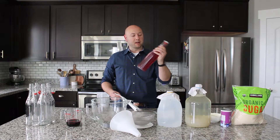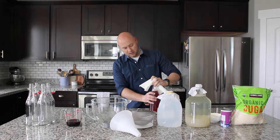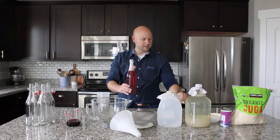I have a bottle of already made water kefir — this is a couple days old — just to show you the natural carbonation. If I open it, that natural carbonation is what we're going to be making with these kefir grains today.